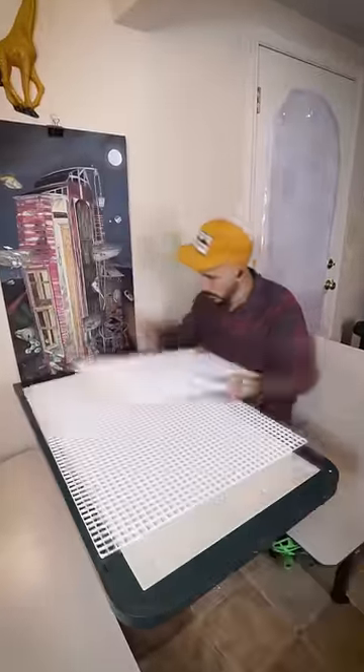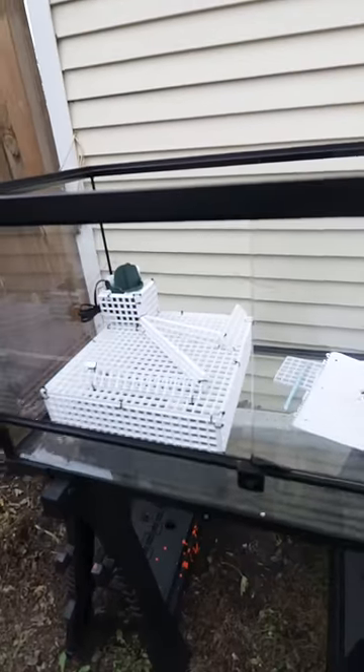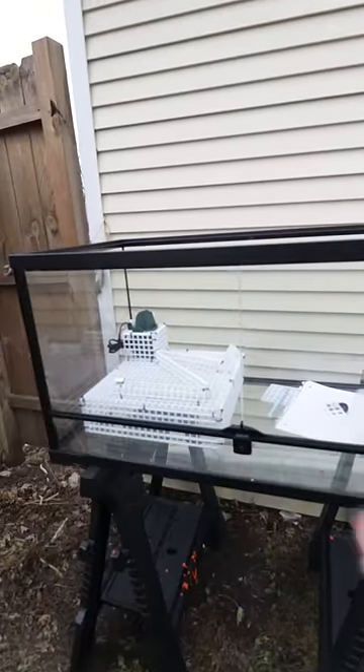We went straight to work by cutting our grid and zip tying our base skeleton together. Once we were sure it would all fit, we covered it in screen.